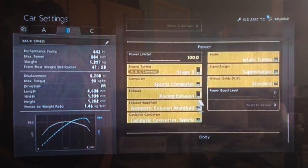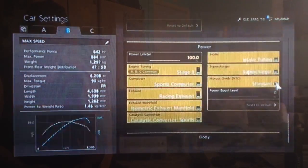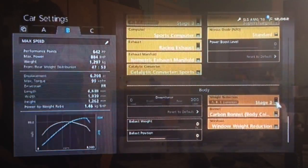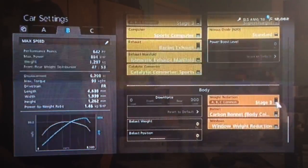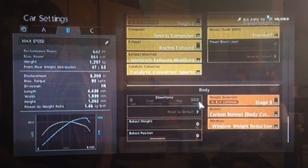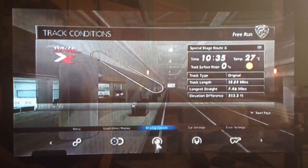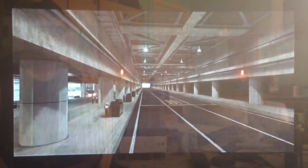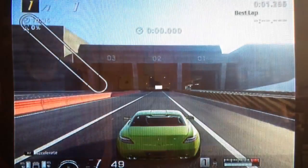We've got all the power upgrades. I haven't actually fitted NOS on this car, mainly because I don't use it that much. You definitely want weight loss on this one, because like most Mercs, it's quite heavy. And unfortunately, you can't adjust the rear downforce, but you could do what I've done, which is remove the rear wing.